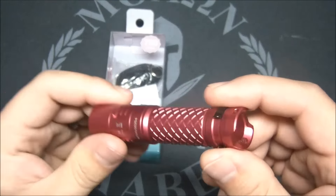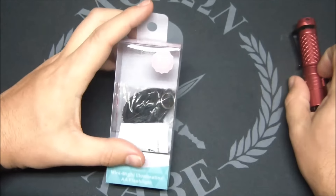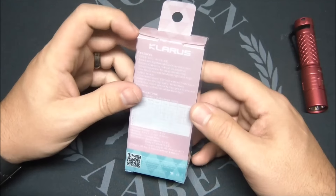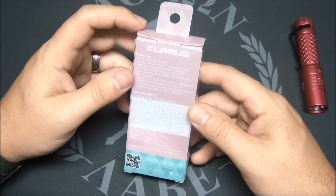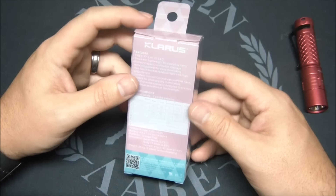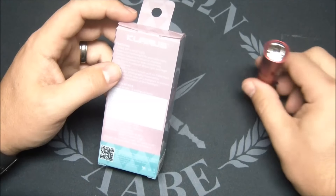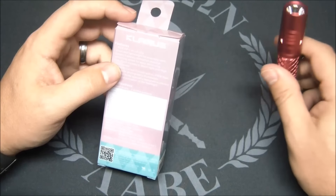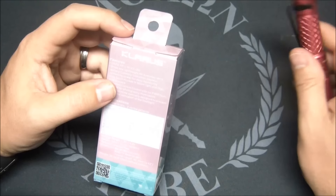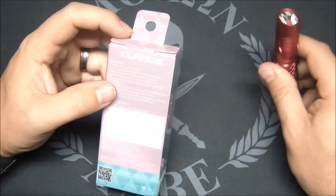This is a one double-A light that also takes a 14500 and converts up to 700 lumens with that 14500 — that is amazing. It uses the Cree XPL High V3 LED. Your low mode is 90 lumens, moonlight is 5 lumens, strobe is 700 lumens with a 14500 battery, and SOS is 90 lumens. You get 53 minutes on high at 700 lumens — that's a pretty good runtime.